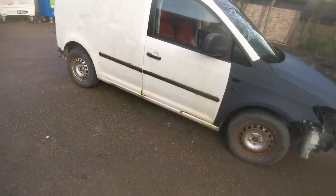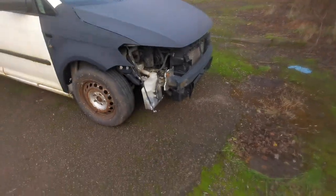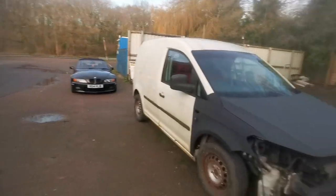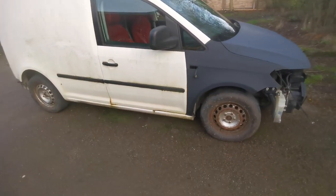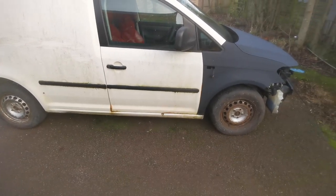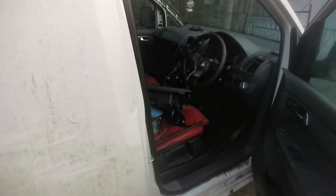I'm not really decided on wheels at the moment. I did have some split rims on it during the summer but I'm debating - I'm thinking of going down the line of some sort of Porsche turbo wheels, something like that.